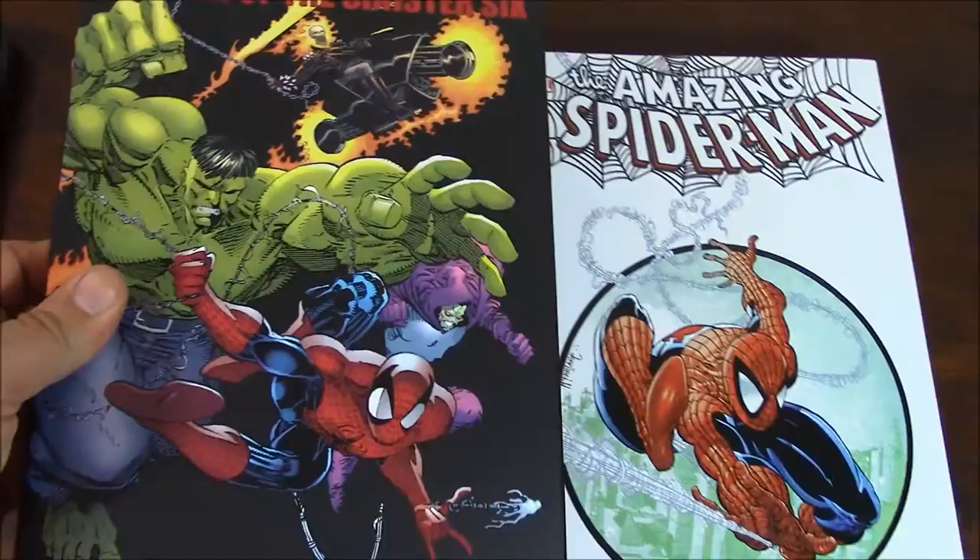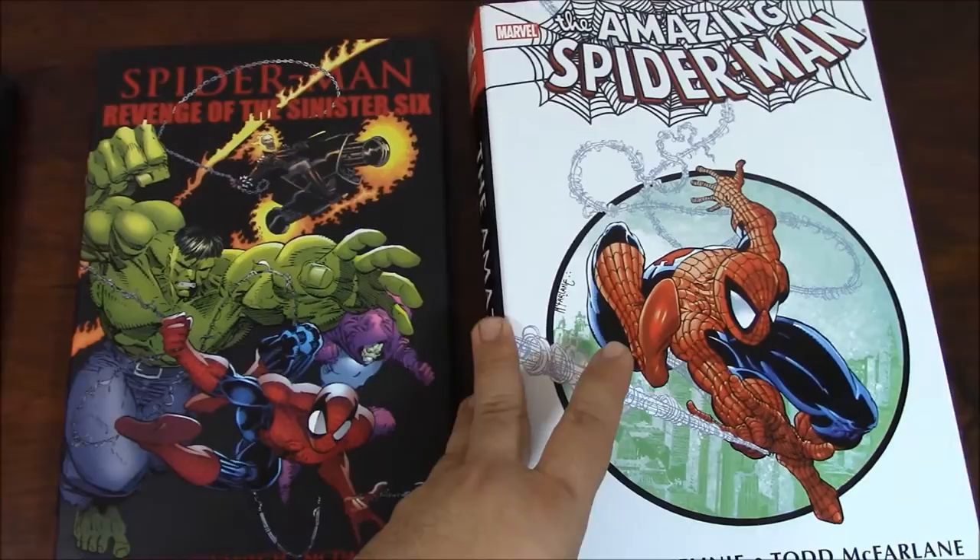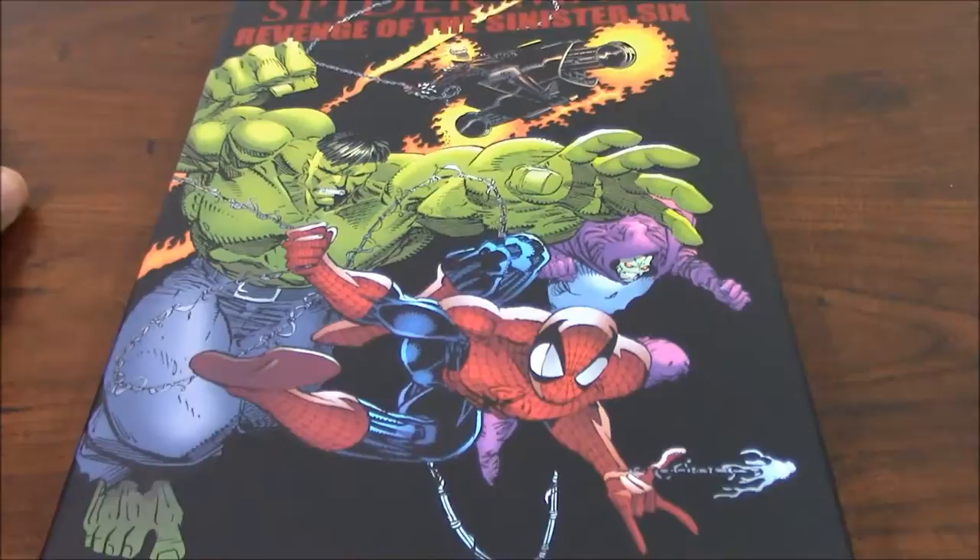Definitely these books are nice, I like them. They're small. It would be better if they were all contained in the omnibus again. But if you don't have it right now and you would like to read them and collect the books, I think you have a good deal here.